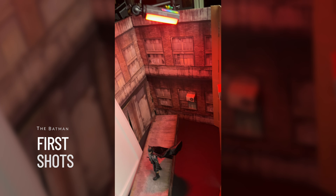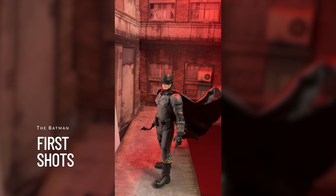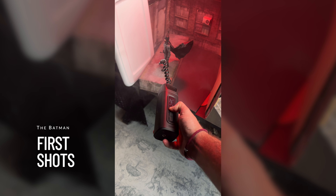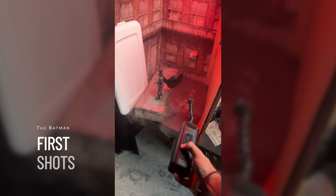Overall, I think he is a very good figure. He definitely has the look down, and I think the articulation is good enough to get a lot of cool photos and shots with him.